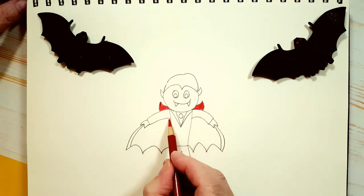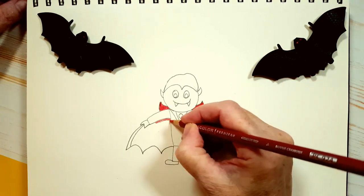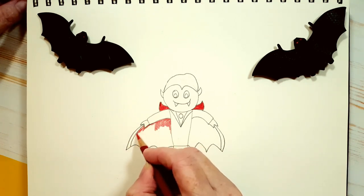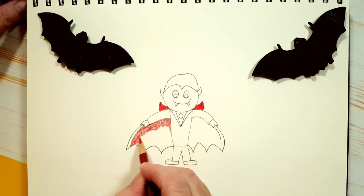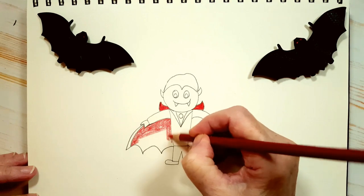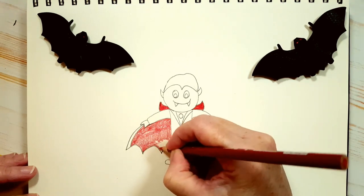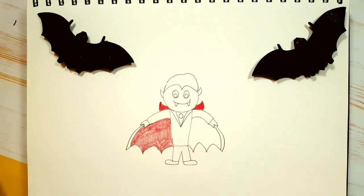Now we're going to do the inside of the cape — same thing, red. Just try not to get any red into his hands and try not to get any into his jacket. But the jacket is going to be black, so if you get any red in there by mistake, don't worry — the black can cover it. Remember to keep that little line and color that in black. Now if you're using a coloring pencil, don't press down too hard. We applied a second layer and have a lovely deep red — all you have to do is press very lightly and apply more layers to get the vibrance you want. When it comes to black, we want a dark black, so we'll color in two layers to make it darker.